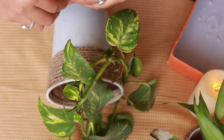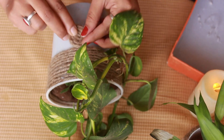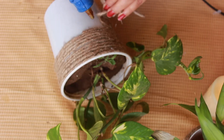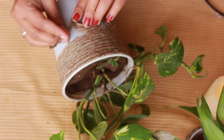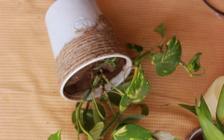I will make a small decorative sticker here using jute rope. I have made a small circle of jute rope and will attach it using a hot glue gun.